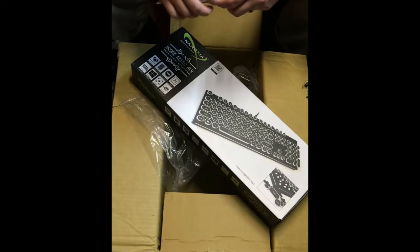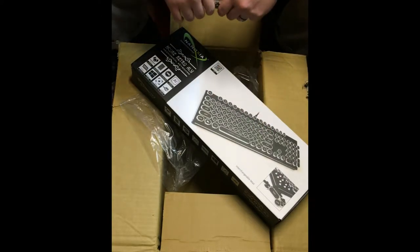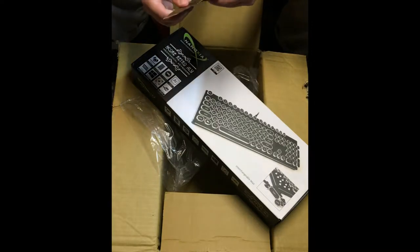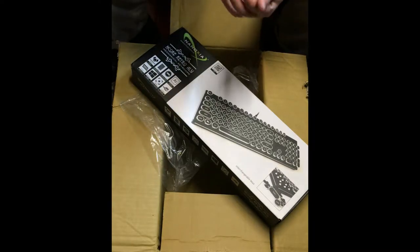My wife actually got excited when I said, 'Hey babe, guess who's the newest sponsor and guess what they're sending us,' and I showed her a picture of the keyboard and she was like 'sweet' — which is about the most excitement I get out of her when it comes to technology and computer stuff; otherwise she just rolls her eyes at me.